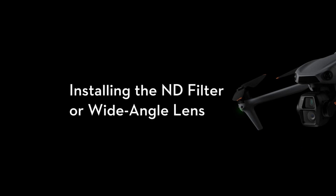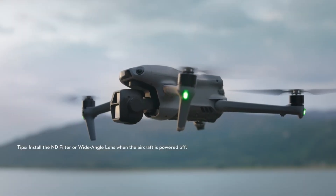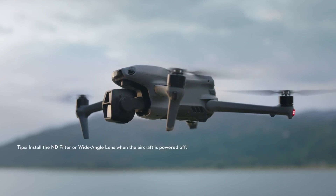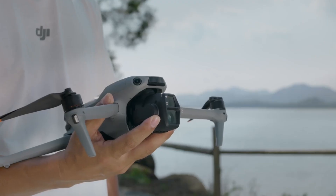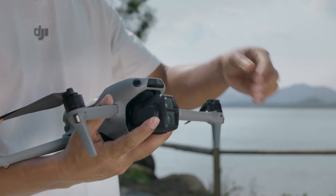Now that we've got the basics covered, let's take things up a notch. It's time to install ND filters and a wide-angle lens — these two little accessories can turn your footage from meh to chef's kiss.